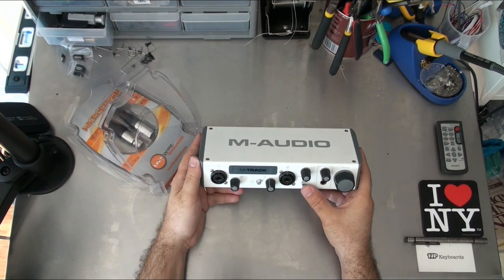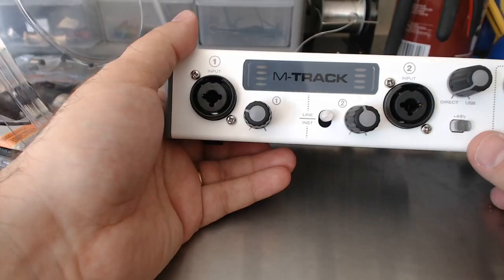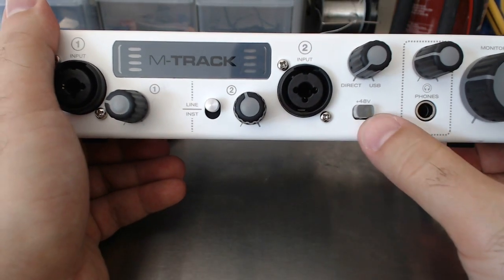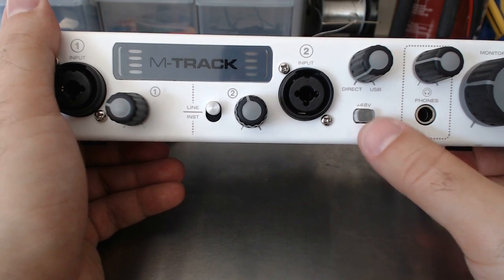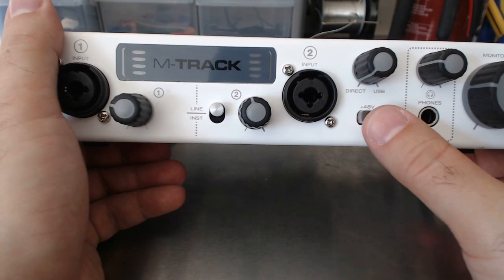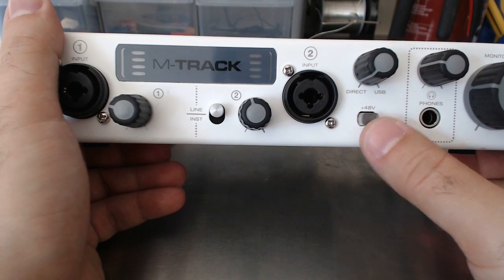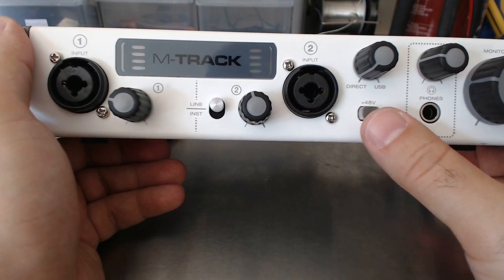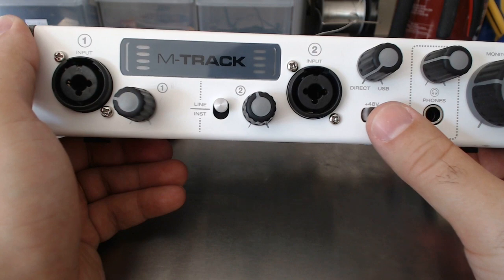The 48-volt button here — I don't actually have audio for this part since I'm using my camera and don't have a microphone set up yet — but there I'm showing the 48-volt, which is called phantom power. You need the phantom power to be able to power the cardioid condenser microphone, which is what I'll be getting to in just a second.